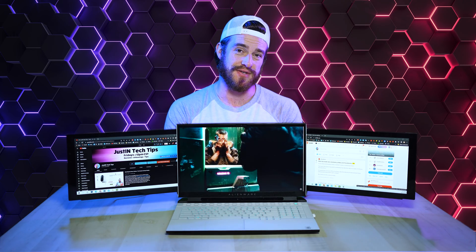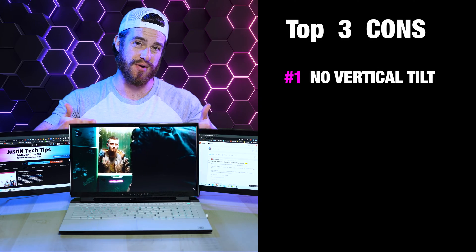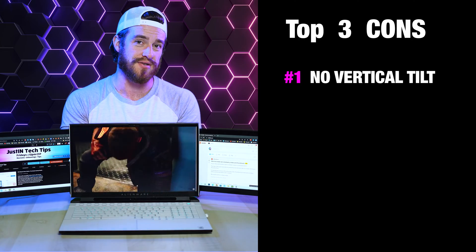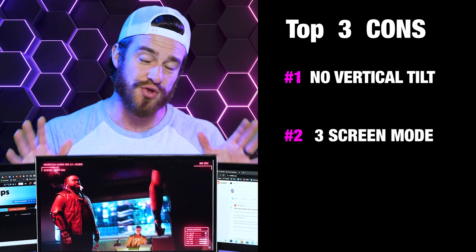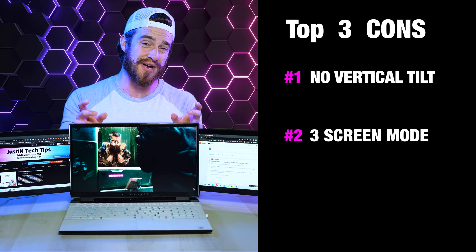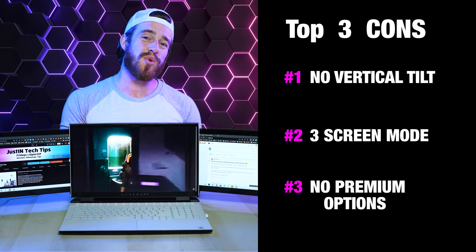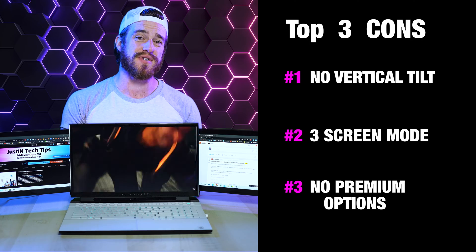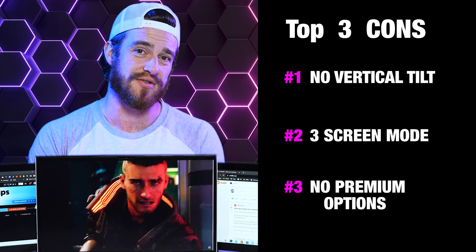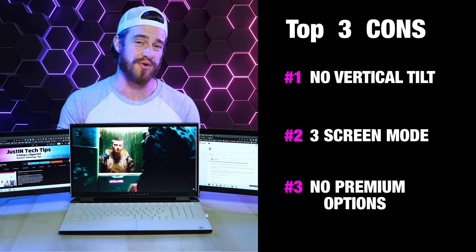Now my top pros and cons. My first con is that there's no vertical tilt — I really wish there was a way to tilt the screen forward or backwards, because whatever angle your laptop screen is tilted, that's what your monitors are locked to. My second disappointment is that three-screen mode is just not wide enough for 17-inch monitors — having part of my screen covered is annoying. My third con is that there are no premium options — I wish there were a 1440p resolution option, or for gamers, a faster refresh rate than 60Hz, which caps your frames per second to 60fps no matter how fast your computer is.